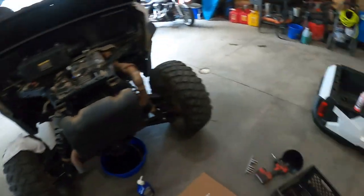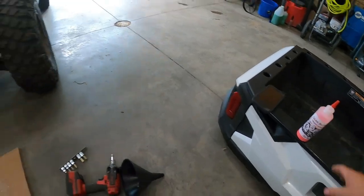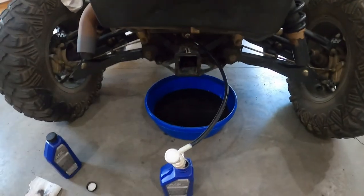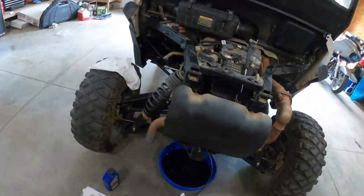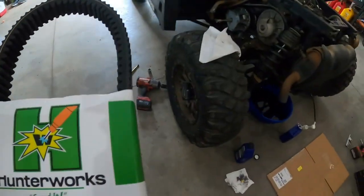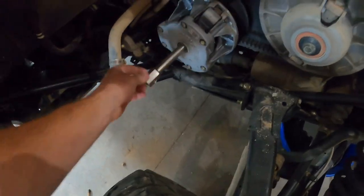We threw in two ounces of Hunter Works gear butter. Drained the oil — there was nothing on the plug, so for 3,600 miles I was greatly pleased. Oil looked really good. We're also doing an engine oil change and throwing on a new Hunter Works belt.